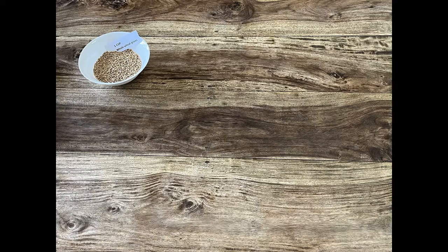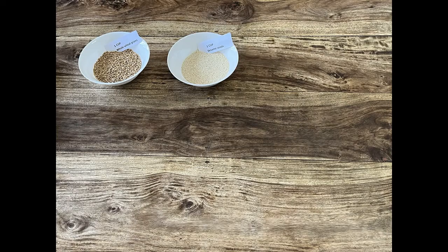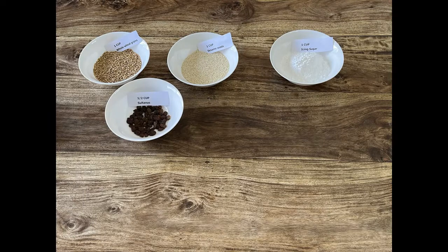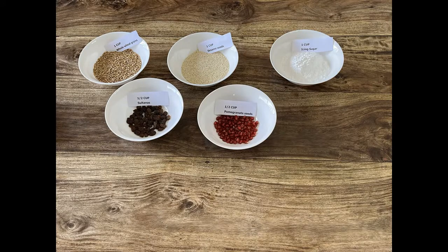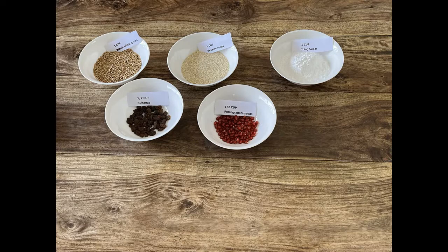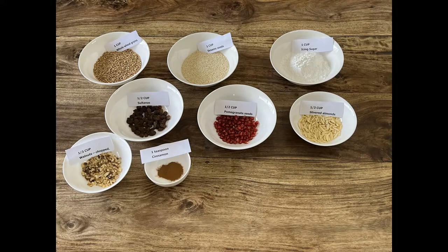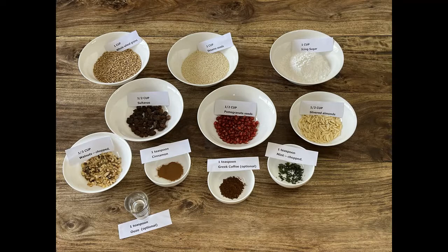The ingredients are a cup of whole grain wheat, a cup of sesame seeds, one cup of icing sugar, half a cup of sultanas, half a cup of pomegranate seeds, a third of a cup of slivered almonds, a third of a cup of chopped walnuts, one teaspoon of cinnamon, one teaspoon of chopped mint, one teaspoon of Greek coffee, and one teaspoon of ouzo, plus a third of a cup of blanched and then roasted almonds if you want to use these for decoration.